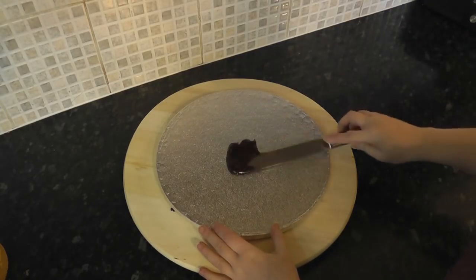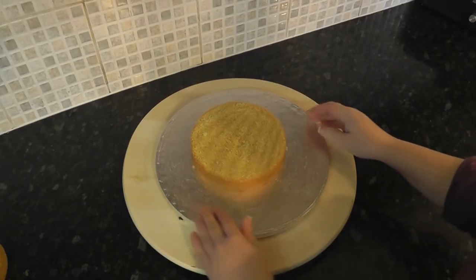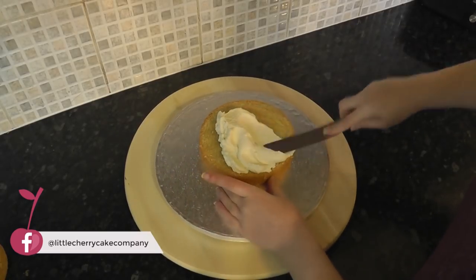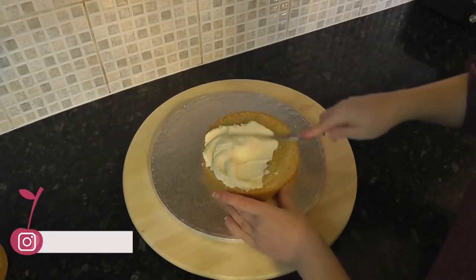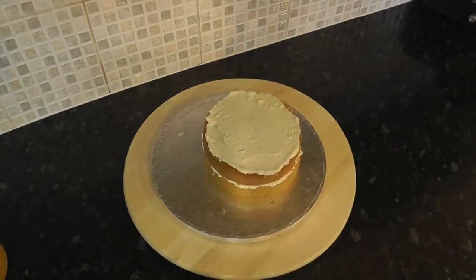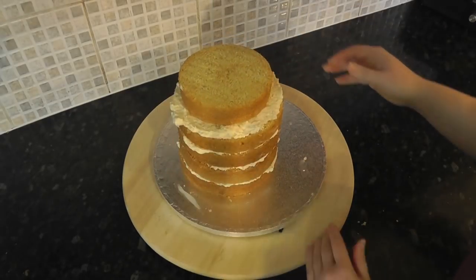Using a bit of ganache, stick your 6-inch cake off-centre onto an 11-inch cake drum. Then add your filling and stack up the rest of the 6-inch tiers. Then add your 5-inch cake to the top.